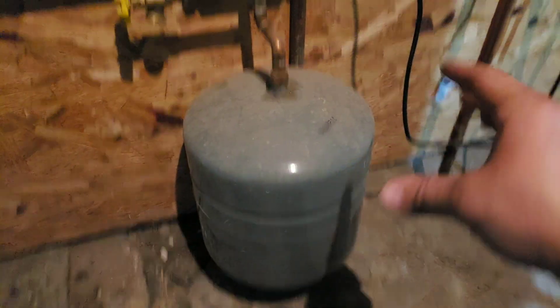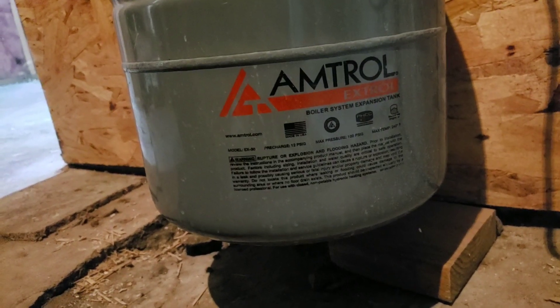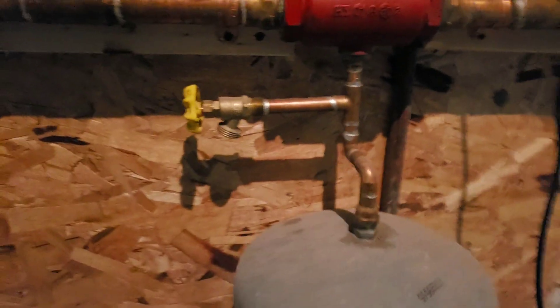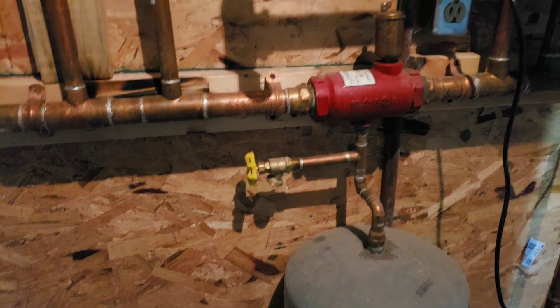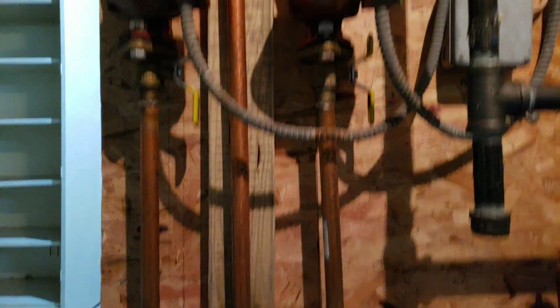There's a little Schrader valve on the top that you can open and let some of the air out. This is an expansion tank — Amtrol makes good ones. I believe it's 30 pound, 12 psi. You want to have a drain valve at the lowest point in the system. That's the main branch and this would be secondary.